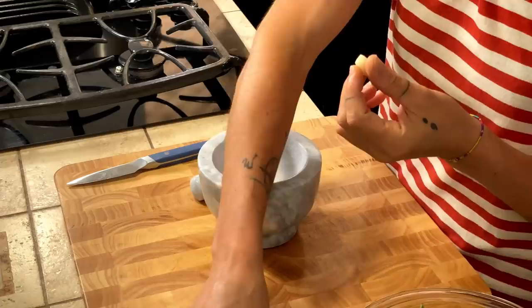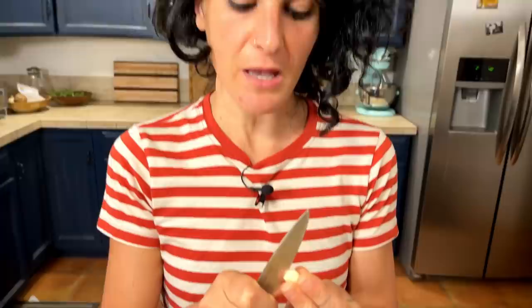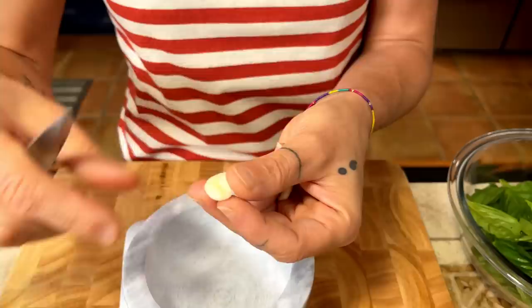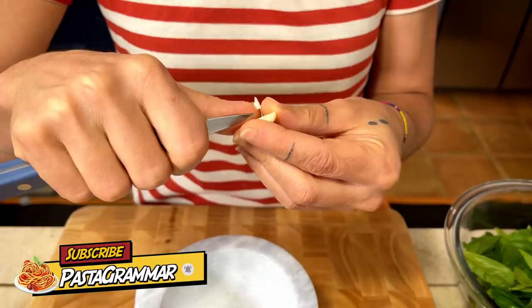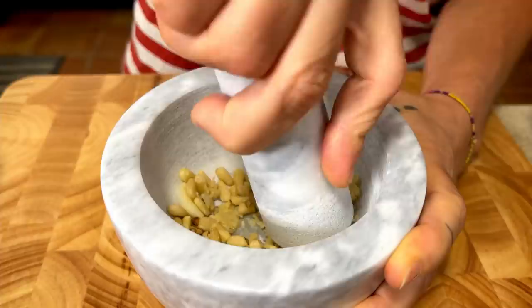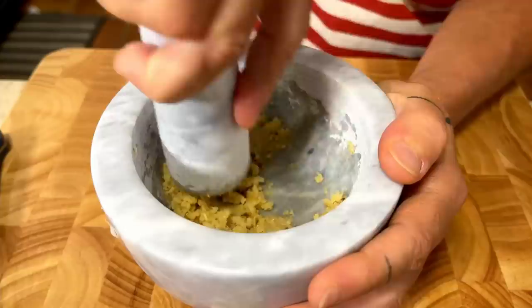We are going to start with the garlic and the pine nuts, because we need them to release their oil. About the garlic — always remember to cut it in half and try to take out the germ. This is very important, otherwise your pesto will taste not like basil or pesto but just like garlic. We add the pine nuts and start to mash. When you make pesto you need all your patience, because it's not fast food, but for good things you need time.